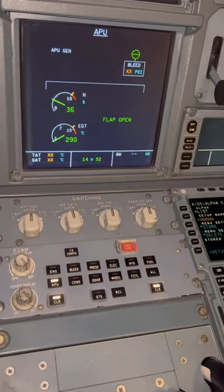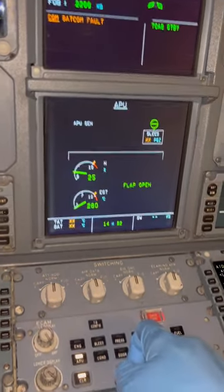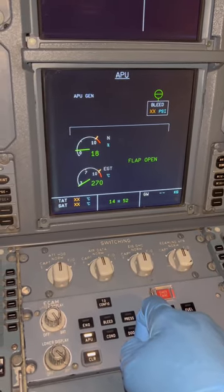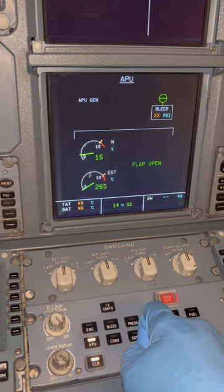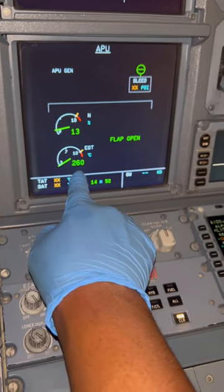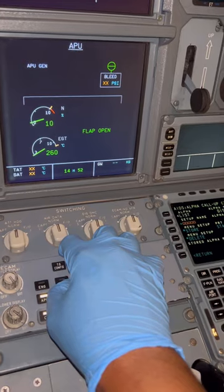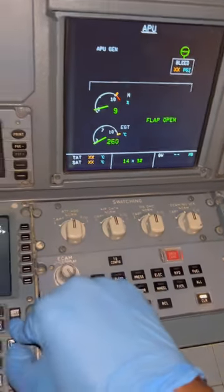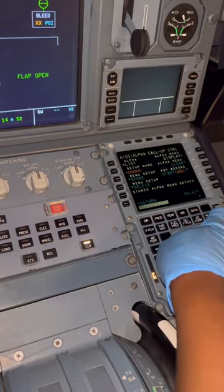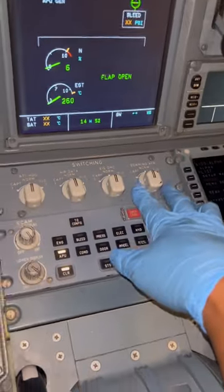Looking at the APU page, you can see the RPM is coming down. Generators are automatically disconnected. The EGT is constant but will go down later — it takes time for the APU to spin down. The RPM is at 14%; we want it to go down to zero. The flap open message tells you that the APU inlet door is open.